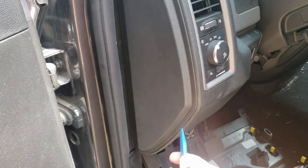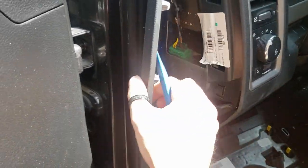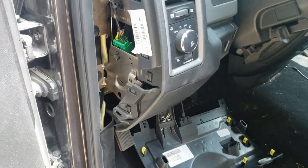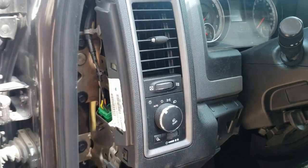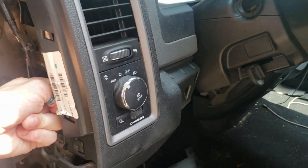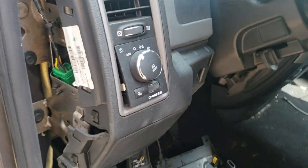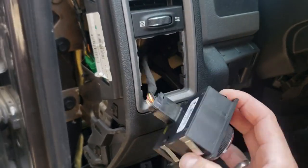The easiest way to do this is to put your pry tool in right down here and this just pops right off. For the switch, if it hasn't ever been popped out before you might have to use two hands, but typically you can just get in behind it and push it out. Release it like that and grab it — and that's our parking light connector wire.